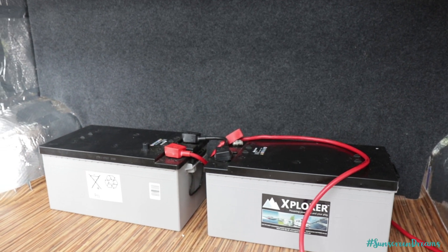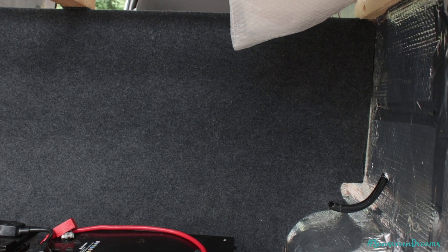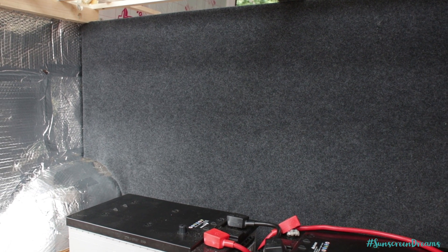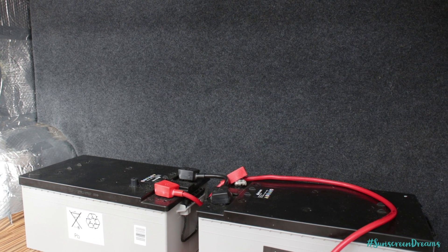To mount all the components, we've added a piece of plywood just in on the back underneath the bed. We're going to be pushing the batteries up against this, and then all of the electrical components — the solar controller, all the bus bars, and all of the fuses — will be mounted to this backboard. It just makes for nice easy access if we ever need to come out and change anything, and they're not hidden under cupboards.